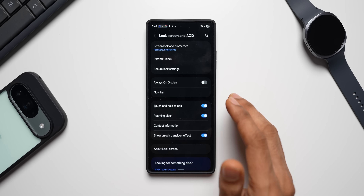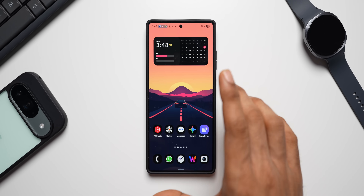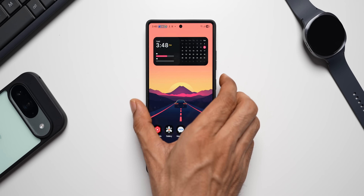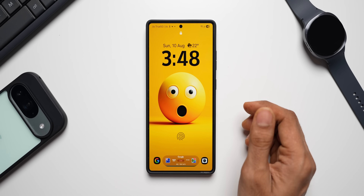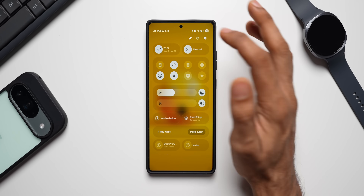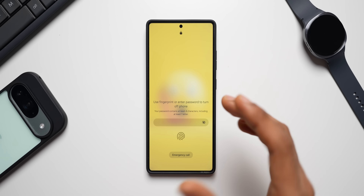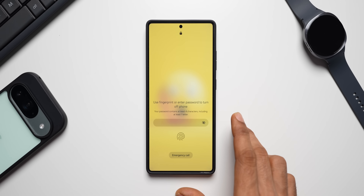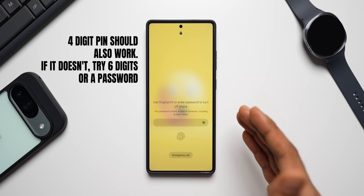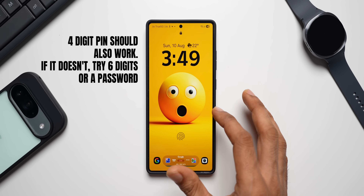This feature should now work. Let me go to the home screen, lock the phone, and then try to turn it off. You need to lock the phone first and then try. I'll go to the power off button, tap on it, tap on power off — and there we go, this feature is working when you set a password. On your device a six-digit PIN might also work — try it out, and if it doesn't, go for a password.